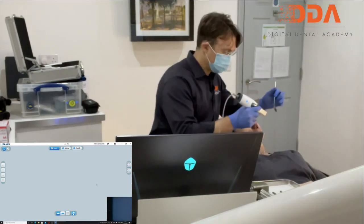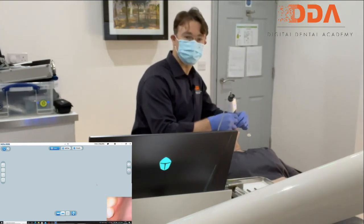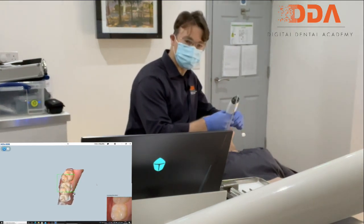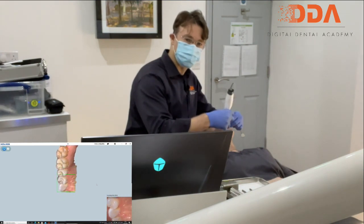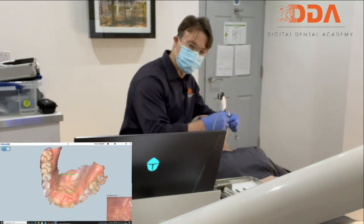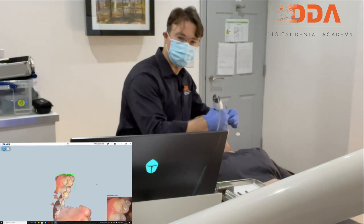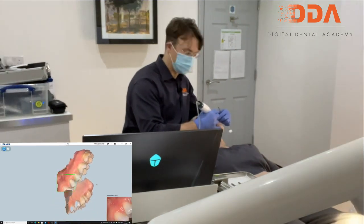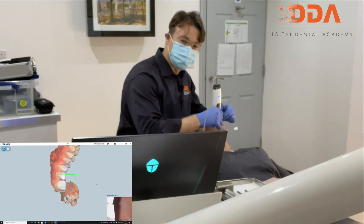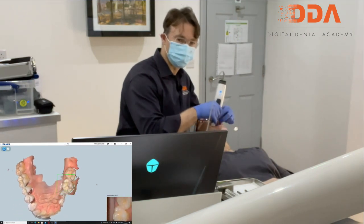We've got an image. You have to press the button and there we go. We've got a very good patient here who can open their mouth very nice and wide. So this is the first time that I've used the scanner, and first impressions are that it is actually quite fast, especially for a triangulation camera.